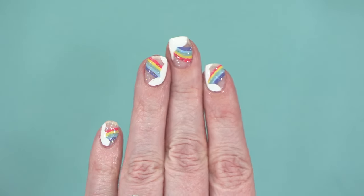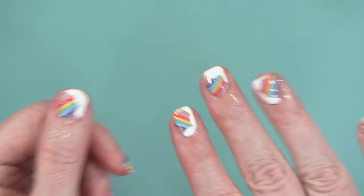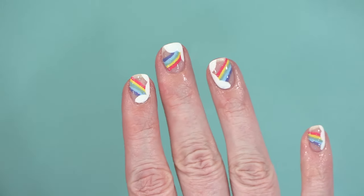I've been obsessed with non-nail artists over at Instagram and she just posted a manicure like this and I thought it was so cute so I'm going to try it.